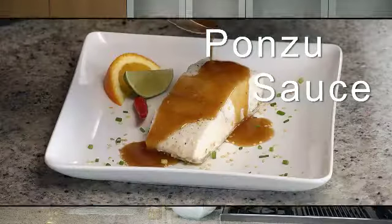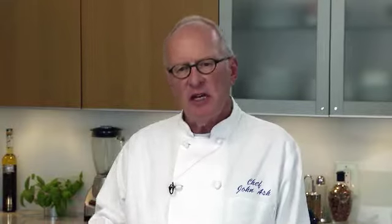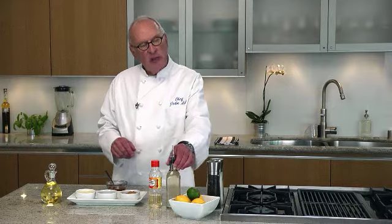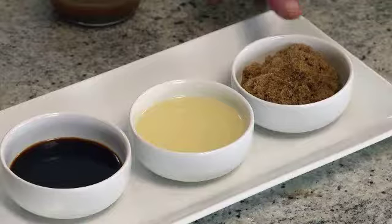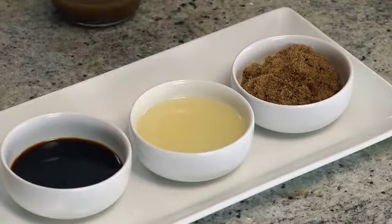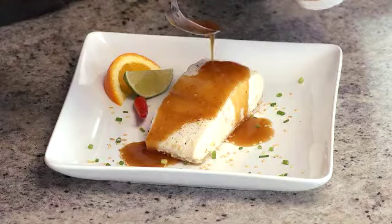First up, we're going to do the ponzu sauce. It's of Japanese origin, brings together interesting flavors — salty, sweet, and sour. We're going to use some rice vinegar, mirin, which is the sweetened sake, sugar, lemon or lime juice, soy sauce, and then we're going to whisk in a little bit of oil. And this is what it looks like when it's finished.